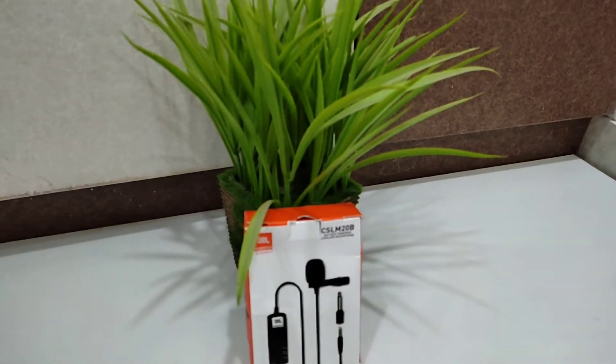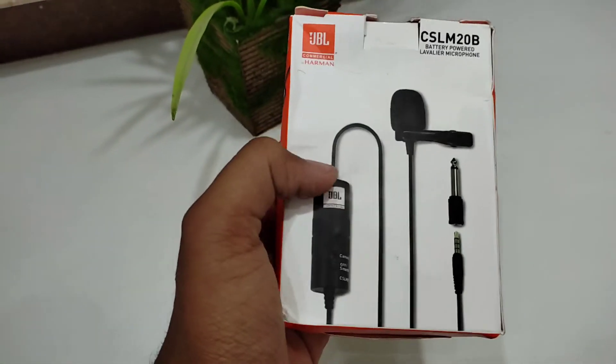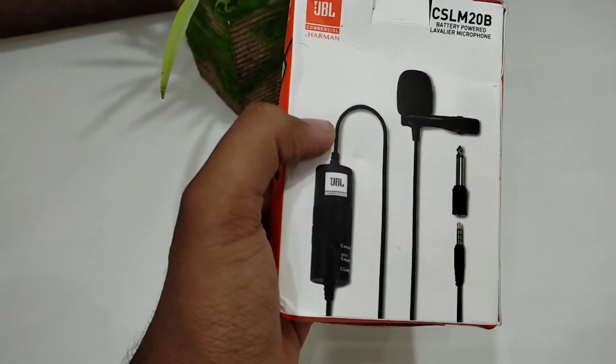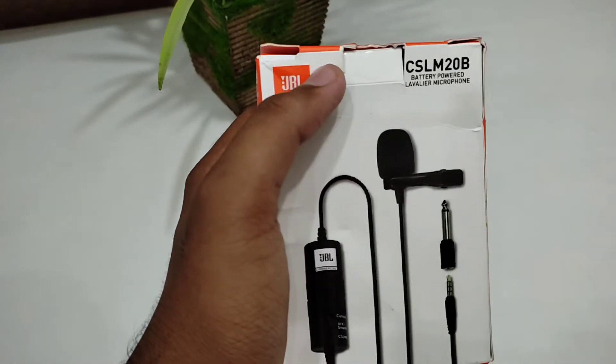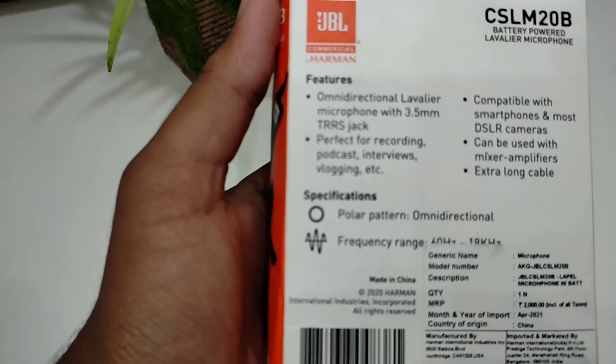So friends, as you can see this is the mic I bought. You can see the box. It's a bit damaged here because it came with all the other cargo. If I turn the box, you can see the features.